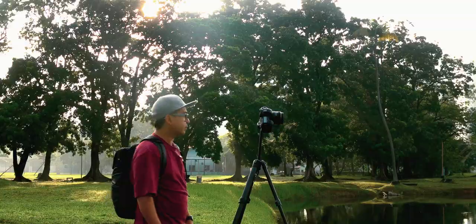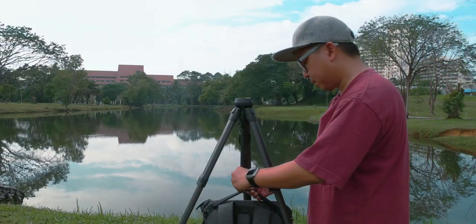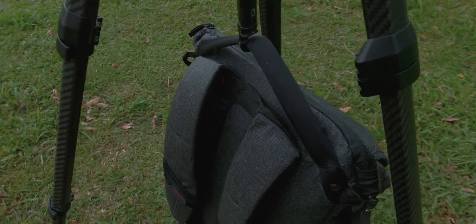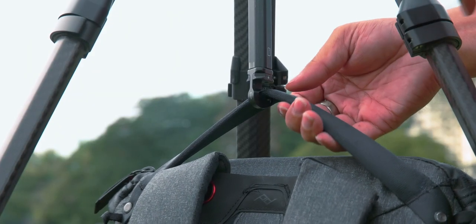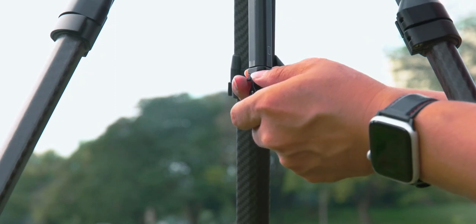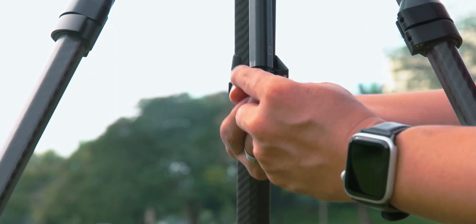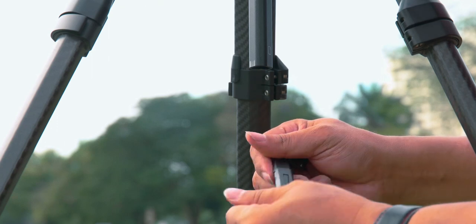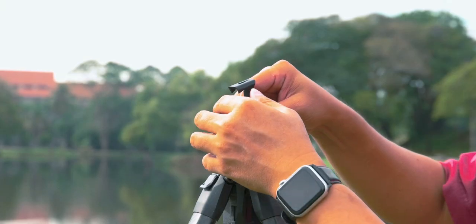It's not gonna drop. Speaking of payload, there is a counterweight hook at the center column to increase stability in the event of high wind conditions or when the tripod is in water current. And the Peak Design team gave us more functionality by storing a phone holder right in the middle of the column, in case we ever need it.